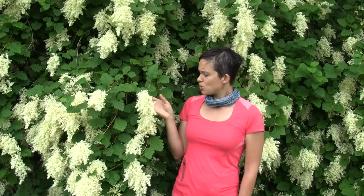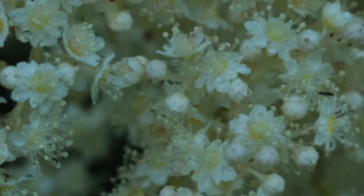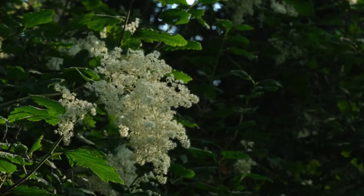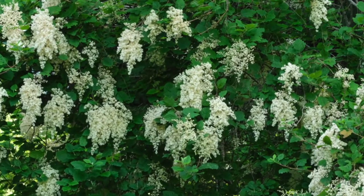They have these beautiful white cream flowers. The individual flowers are teeny tiny — like five millimeters across — but they grow in these pyramidal terminal clusters that look kind of like lilac flowers. In the winter these flowers turn brown and they remain on the plant all season long, so it's easy to recognize in almost any season from the flowers.